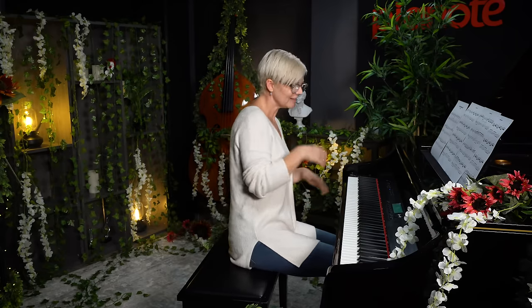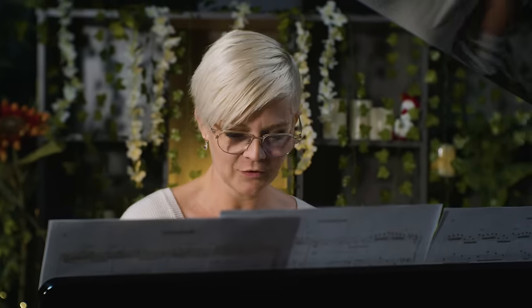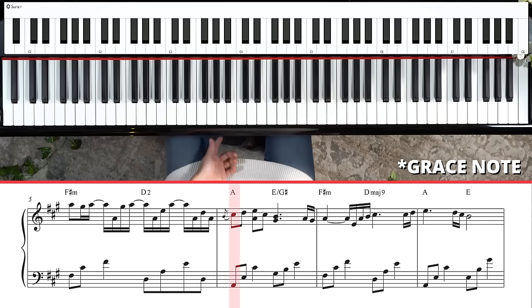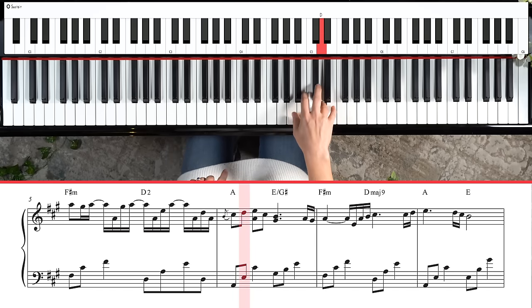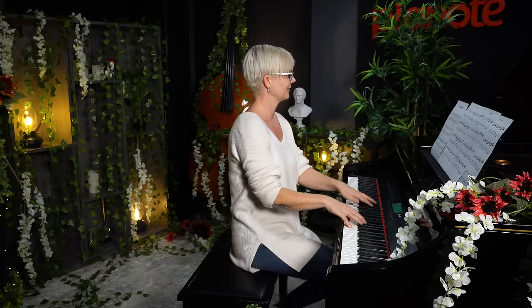The next section is kind of like a cheerful little diversion — it sounds really really pretty. We've got this little grace note, or trill: you're gonna play B and quickly roll it to the C sharp. It's super fun to play. All together it's going to sound like this.